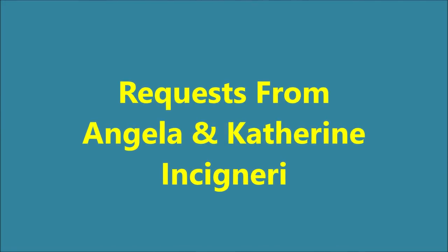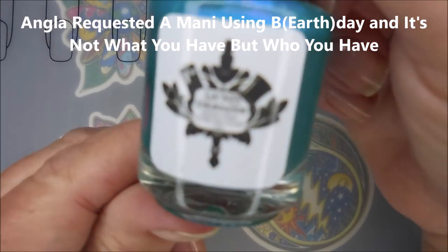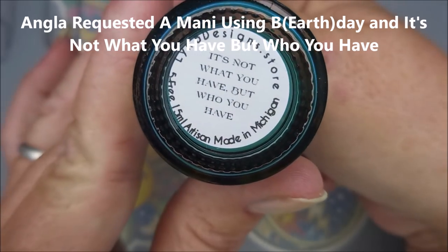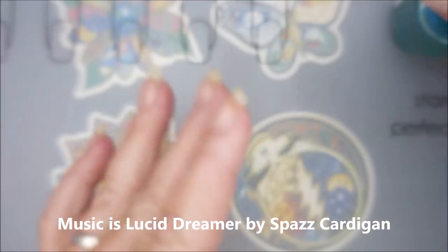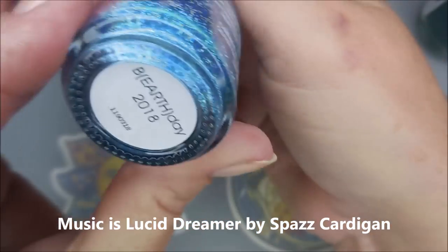Hello, my friend, and welcome to my channel. Today I've got requests from Angela and Catherine. I'll be starting off with Lindby Designs, and this is 'It's Not What You Have But Who You Have.' Beautiful. And the other one is from Different Dimensions, and it is Birthday 2018.